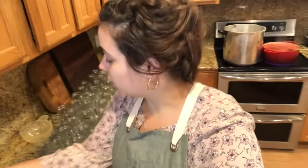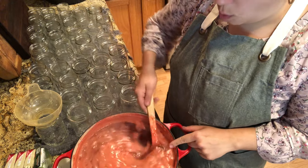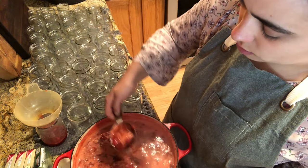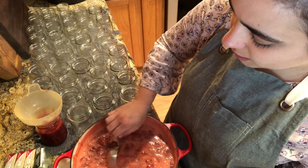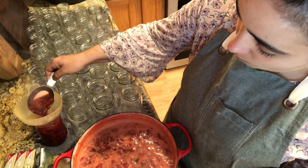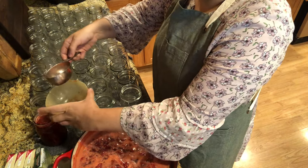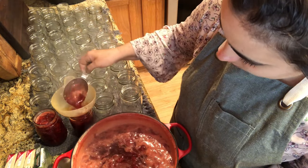The second pot is done, so let's start jarring these up. The light pink on top is just foam — some people worry about it, but you can spoon it off or leave it. You don't get very much in each jar so I never bother. I'm using pint jars. I used to can my jams in half-pints, but because of the canning lid shortage right now I don't want to use that many more lids. I'm leaving about a quarter-inch headspace.